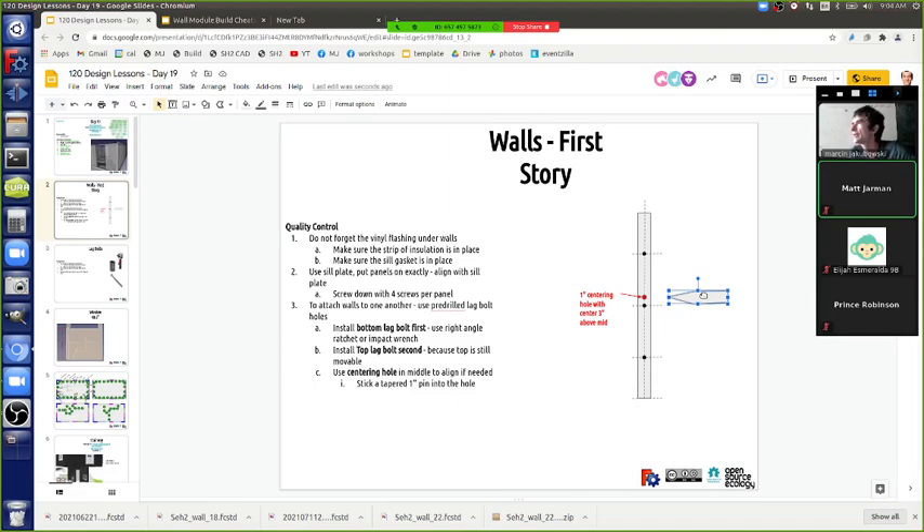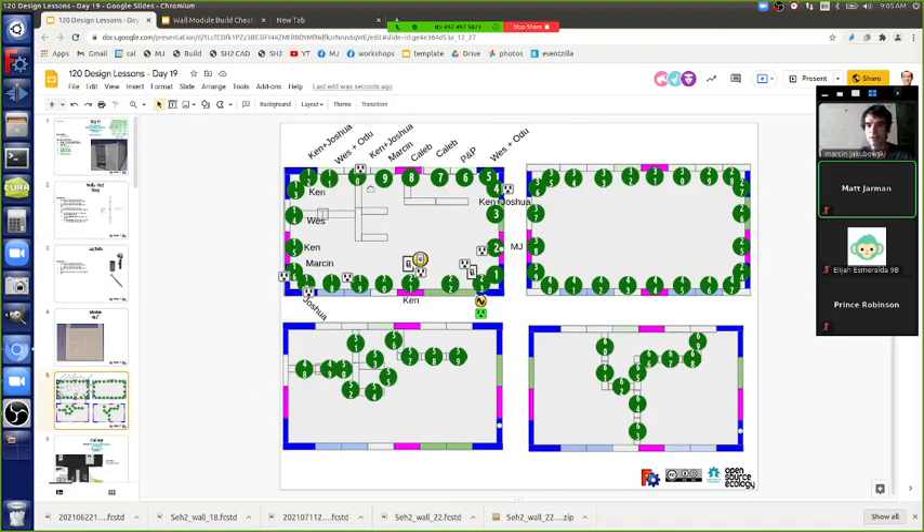The trouble comes from setup and alignment issues - setting up the lasers, rolling out the vinyl flashing. Once you're rolling it's incredibly fast. Theoretically with two people per corner and four corners, you have eight teams. Each team does only about three panels, so with 16 people working simultaneously and a well-worked-out process, theoretically 15 minutes later you've got the entire first floor done.